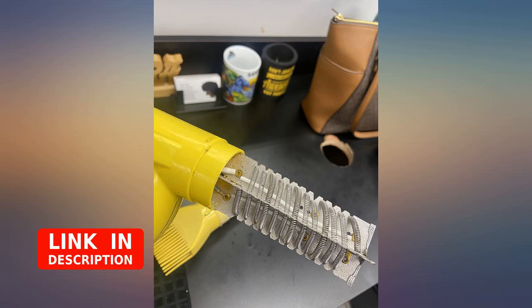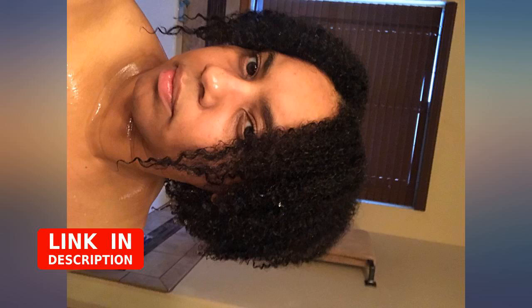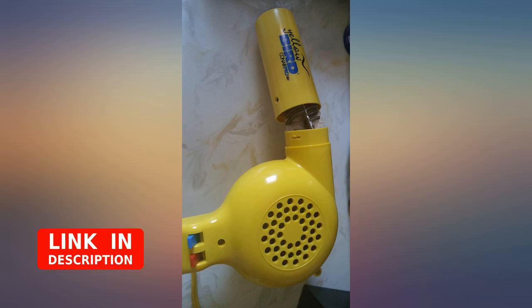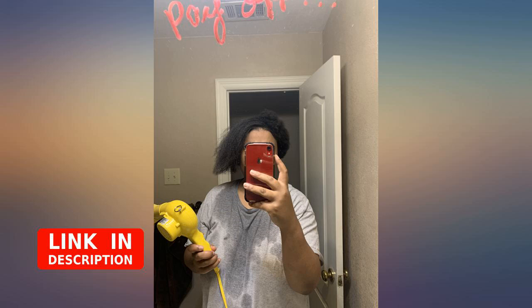It has 4 heat settings: cool, warm, hot, and very hot. I used hot. It was easy to use with the included comb attachment, and my hair has been holding up really well. I definitely recommend this dryer. Hands down best blow dryer.